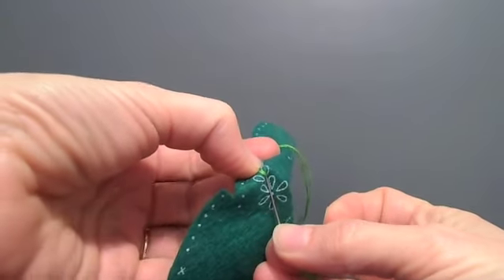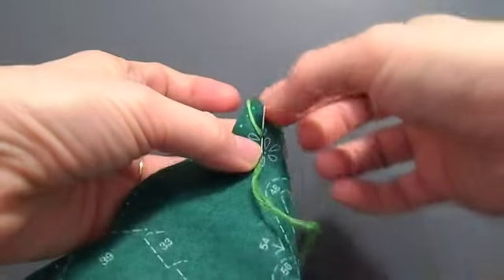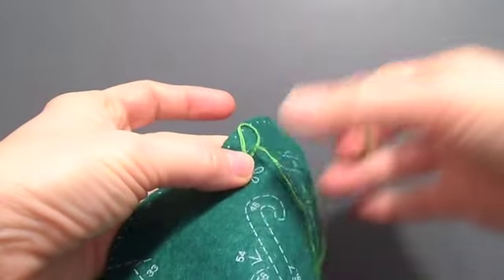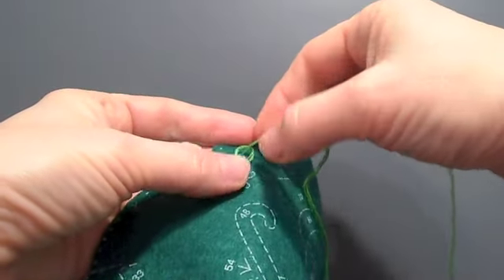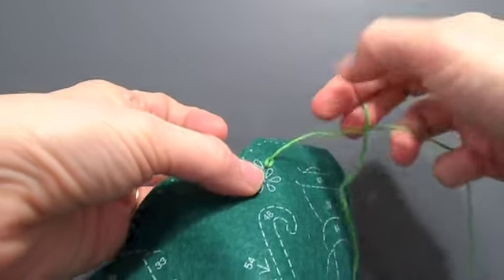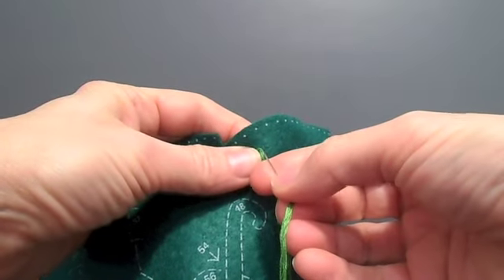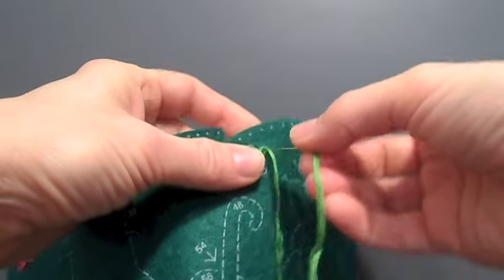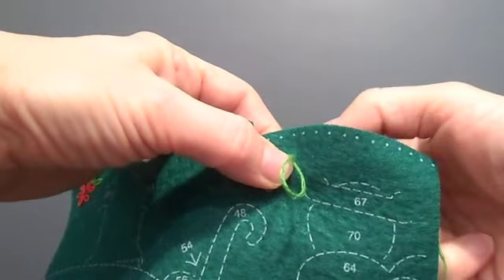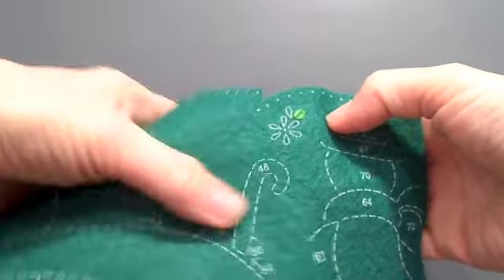I'm going to put the tip of my needle right in front of the printed loop. I want to be covering the ink stamp. I want it to look full and nice, so I don't pull it too tight. Then I'm going to stitch right on the back side at the top of the loop to anchor that stitch in place. That looks pretty good.